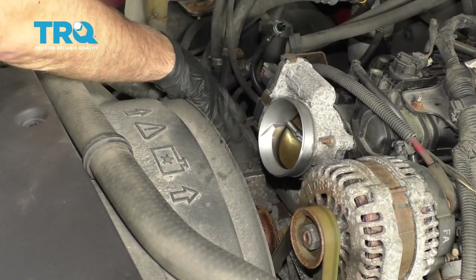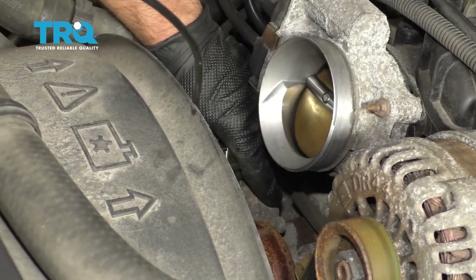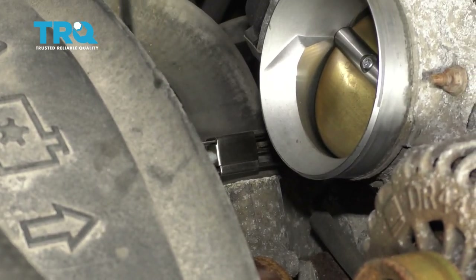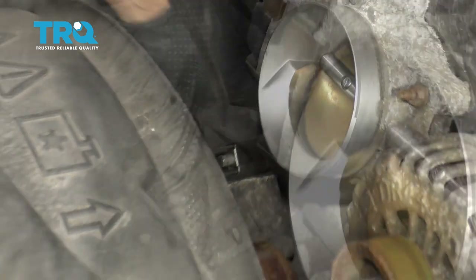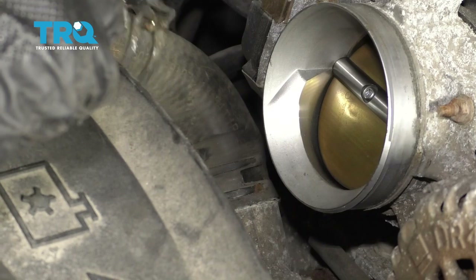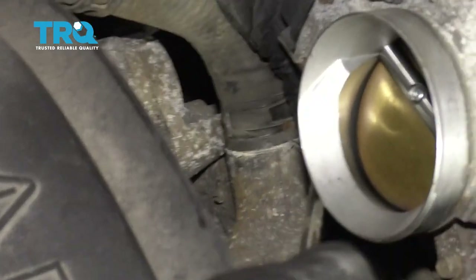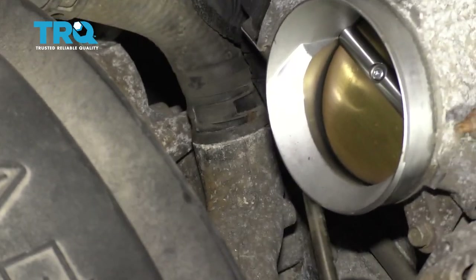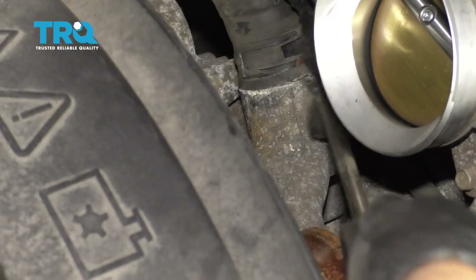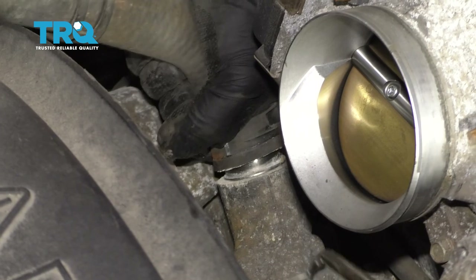Set that aside and grab the air box and just slide it up and out. Now I'm going to remove the upper radiator hose from the water pump side. Use some hose clamp pliers and move the hose clamp — if you can lock the clamp together, you can move it up a lot easier. Then take a pick or something you can get underneath the hose just to break the seal and go all the way around, then slide it off.